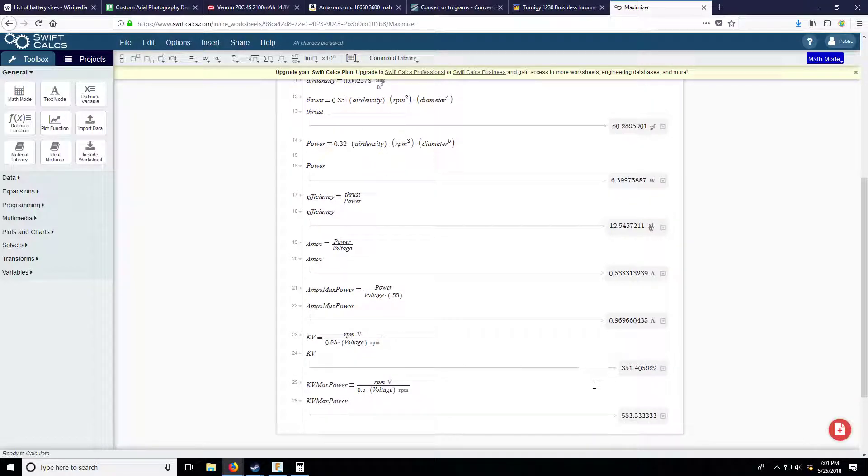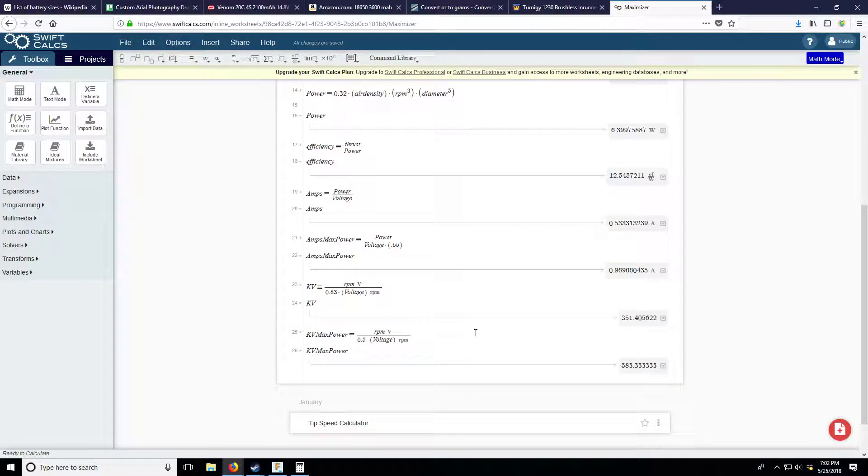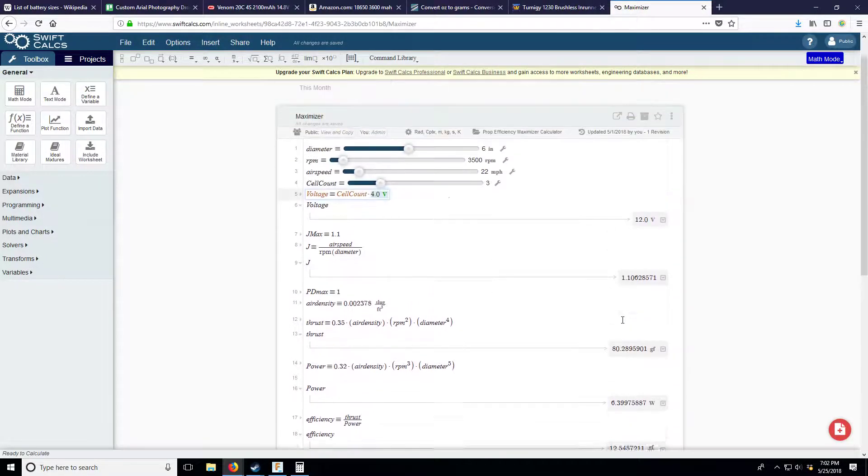For maximum efficiency the calculator shows 351KV at the output, which is the geared output speed. That's only 35 RPM out of the gearbox - that's the output we want. The bigger we make the prop the slower it spins and the less noise it will make. Let's try a 7-inch prop. I'll grab my DJI Phantom and measure its prop size with my digital calipers.